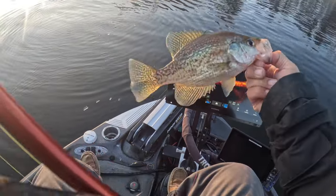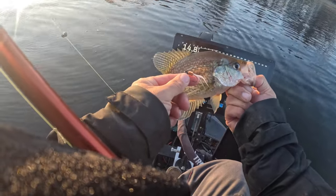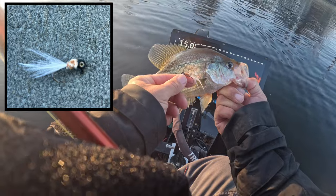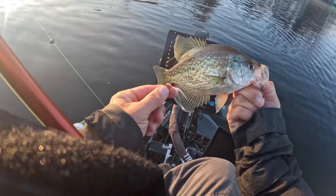Look at that, guys! This is that new brown recluse on the website — a hair jig. This thing's been on fire. I love it because I think it just has the natural colors. That's a good starting fish right there.